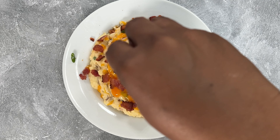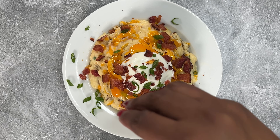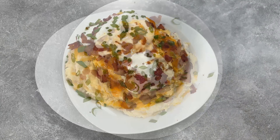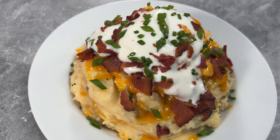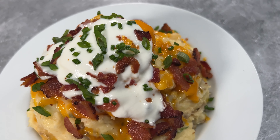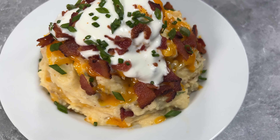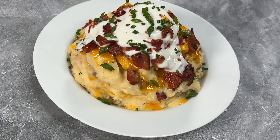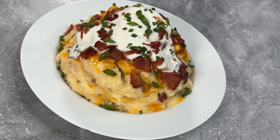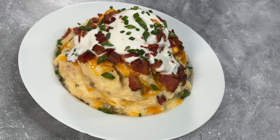This pairs well with steak, chicken, just about anything. As always, the full measurements and ingredients are going to be listed below in the description box, along with all the links to my single recipes, cookbooks, and even my new seasoning line. I hope y'all enjoyed because as always I did. Don't forget to hit the subscribe button and turn on the notification bell so that you never miss a video, and until next time, bye y'all!